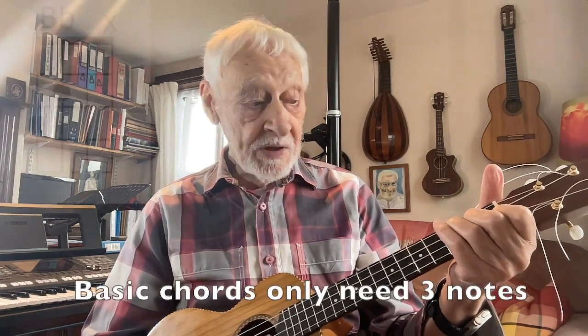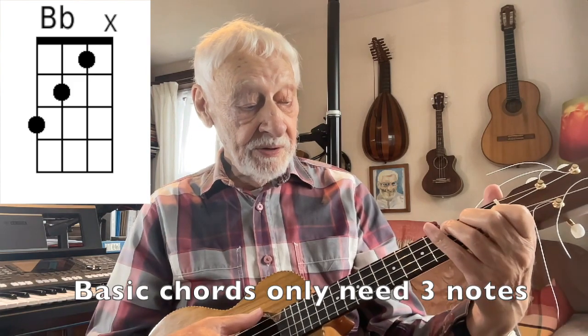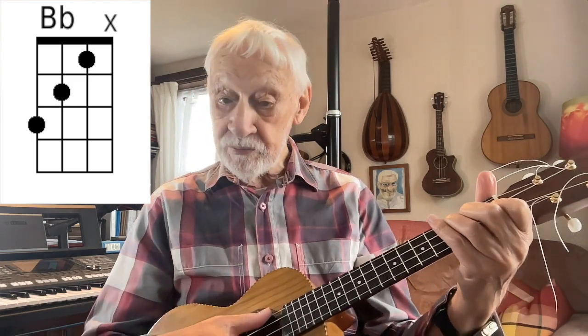B and Bb are bar chords which many people find difficult, but you can see if Bbmaj7 works — it will in some songs but not all. You can get away with that by just not playing the first string. Put the shape on and then only play the bottom three strings, strings 2, 3 and 4.